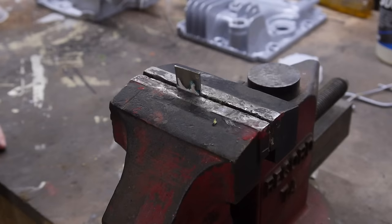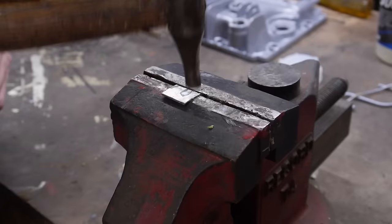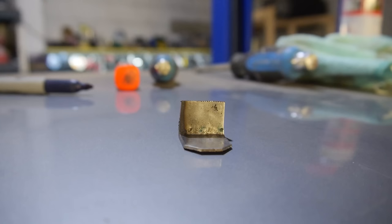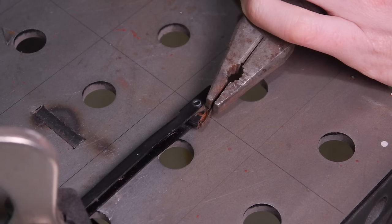Now I have the bottom piece cut to shape, I can add the 90 degree bend using a vice and a hammer. The bottom section is a few millimetres too long, but I'll shorten it on the belt sander just before I weld it in. For now, I'm going to focus on the top section that grips onto the plastic clip.